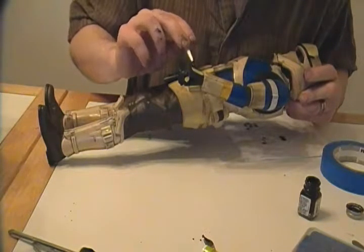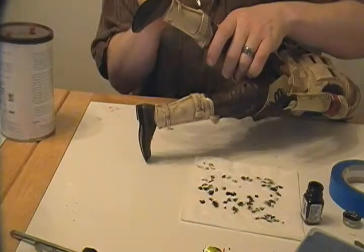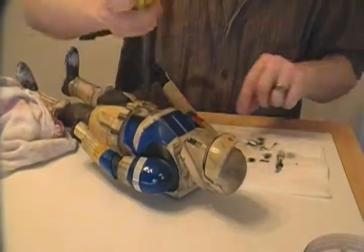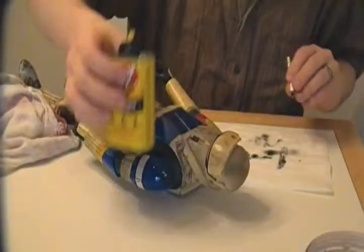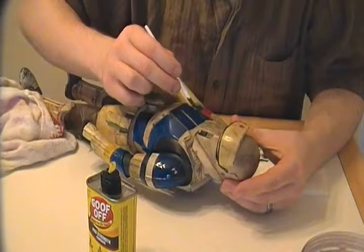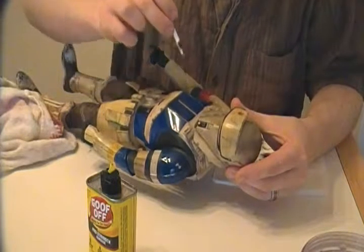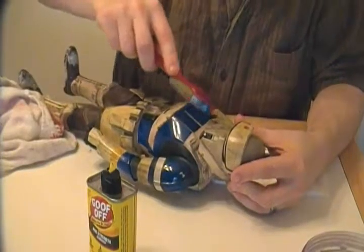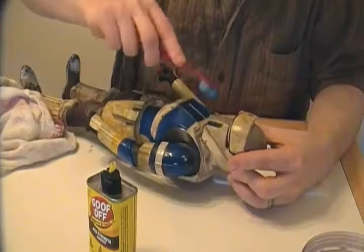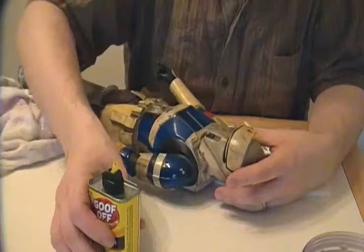Pretty much everywhere there's a sharp edge is where the paint will stay — it's where all the natural scrapes and everything would show up, like the straps on the leg armor. Using goof off to do the weathering along the edges of the paint. Unfortunately, the hairspray technique that I'm quite fond of doesn't really work with this. I use a firm bristle toothbrush to go in and scrape it up a bit.